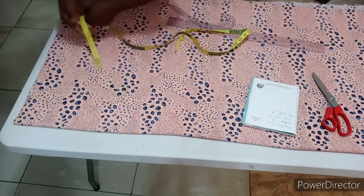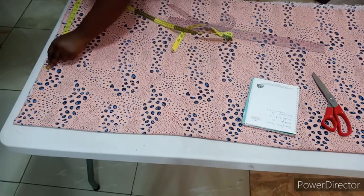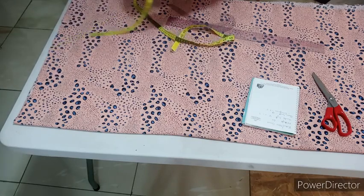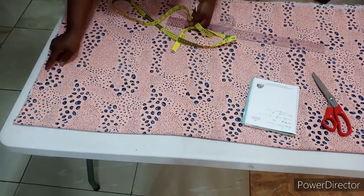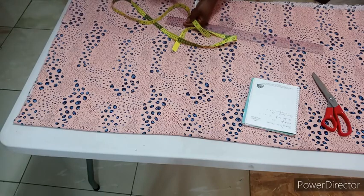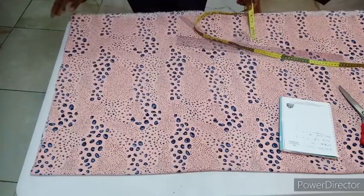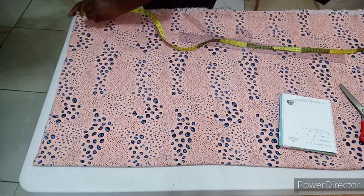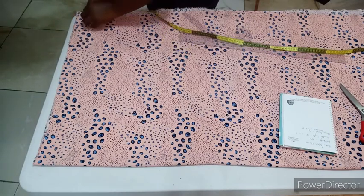For my sleeve length I have 24, but what I have here now is 17, so I'm just going to use it like that — that's how the remaining of my cloth is. After that, from the end where your sleeve ends, you're going to come down by one and a half inches for your shoulder slope.